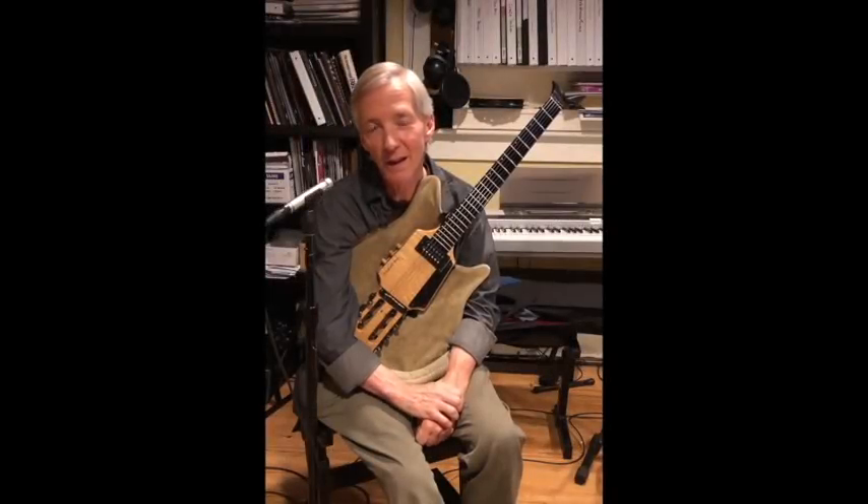Hi everybody, this is John Stoll. Mike let me know that the last class we did, which covered some of my original tunes, got a good response, so we thought we'd do another one of those for you.